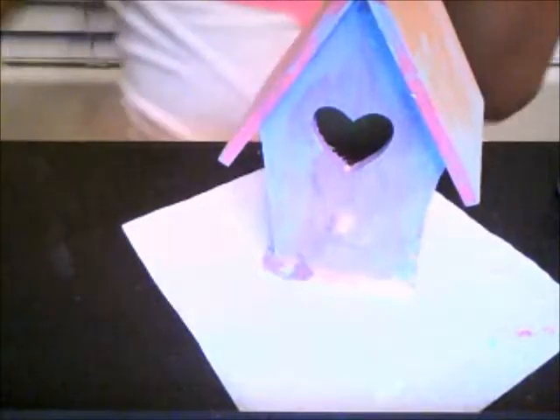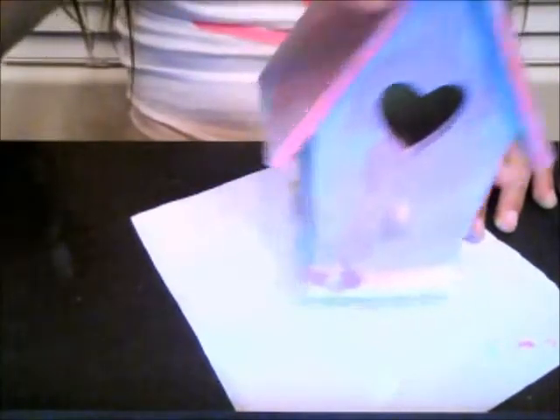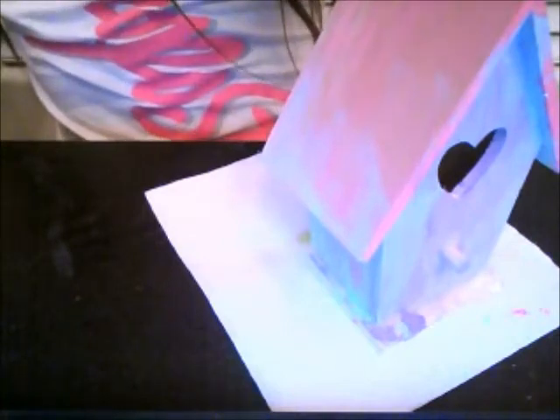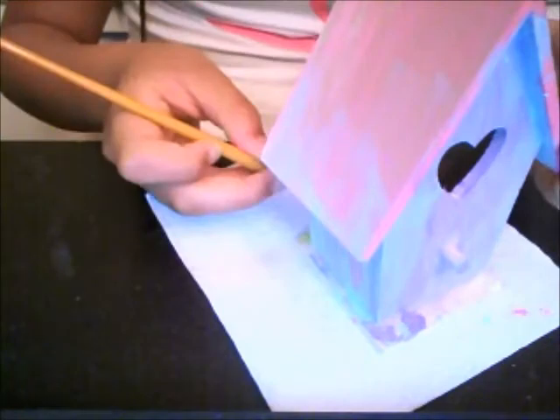Over here for the bottom it's going to be kind of hard, so that's why I already had it on here. And I'm going to go ahead and just use the same paintbrush — whoa, that was a lot — and just go ahead and paint.